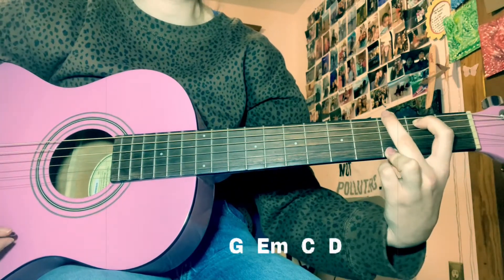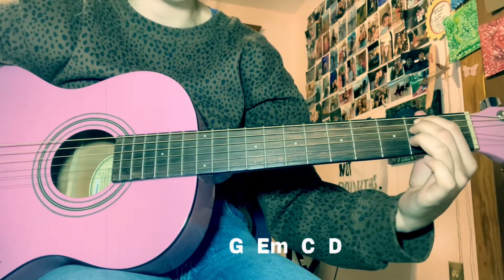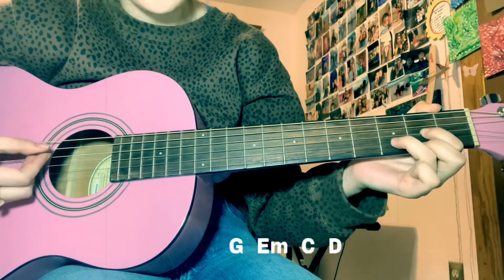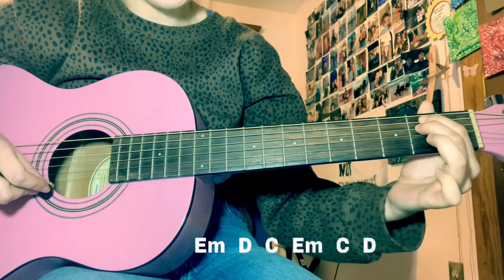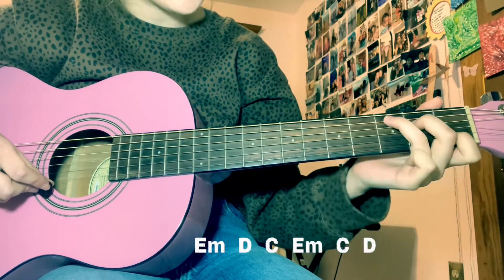So it's extra quiet on the farm tonight. And after 'tonight', you'll switch to your C. And I'm feeling so — and on 'alone', you go to the D. Then after those two lines, you're going to do E minor, D, C, E minor, C, D.